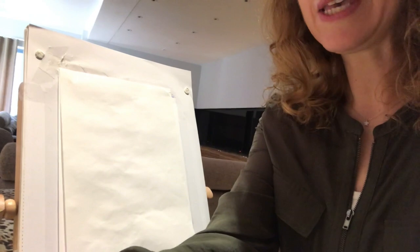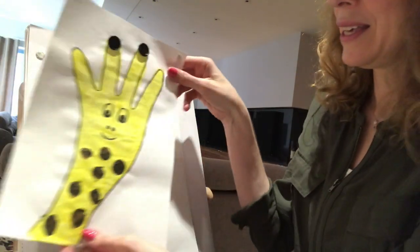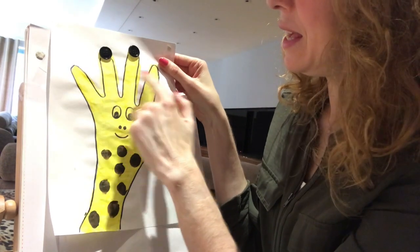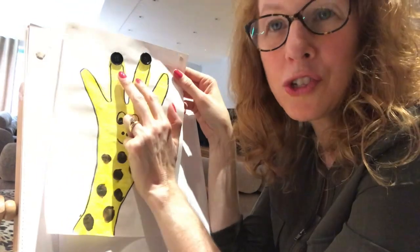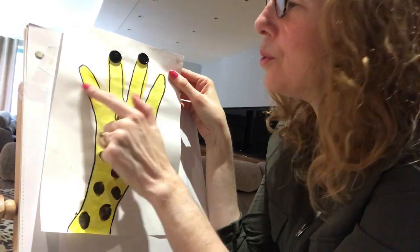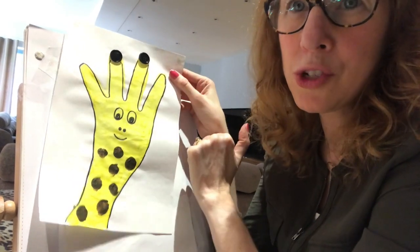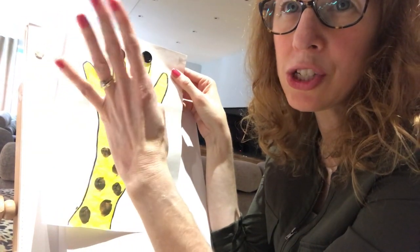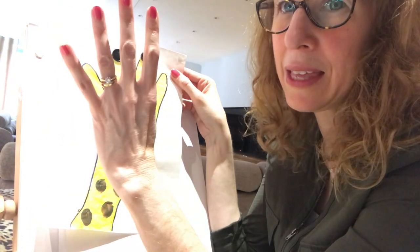The way we make him is by using your arm and your hand. His neck is your arm, and his two ears and his two ossicones - those two bumps on the top of his head - are all made from fingers. We don't need your thumb to draw this, so we're going to tuck your thumb underneath your hand like that. Tuck it away before we start drawing, and then open your fingers out.